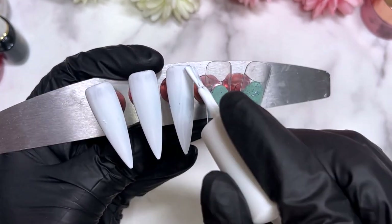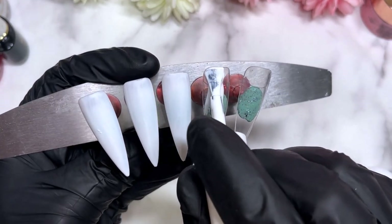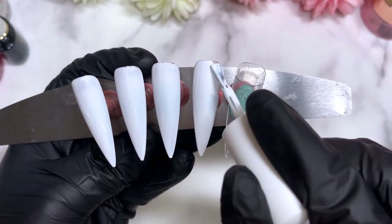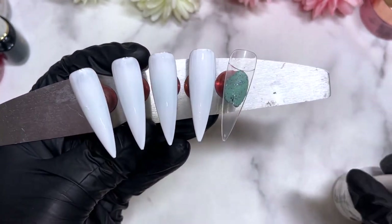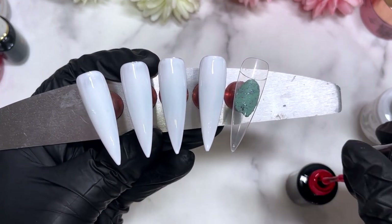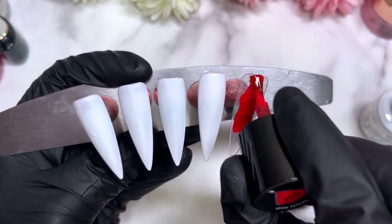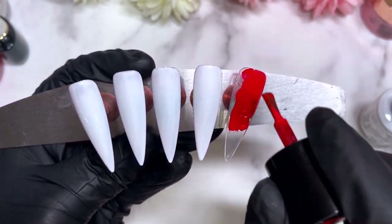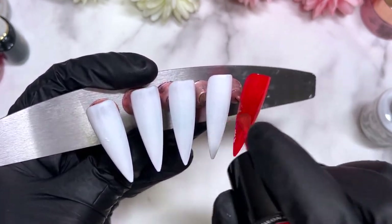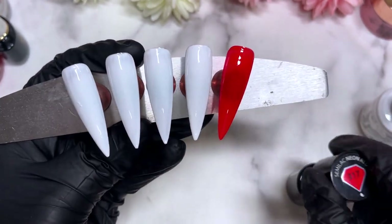We're going to start off with applying some simple colors — we've only got a white and a red today. I was trying to stick to the classic colors. There was also a vintage vibe option with matte pale nudes and browns, but today I went for white, red, and black — the black will come later when it comes to stamping.